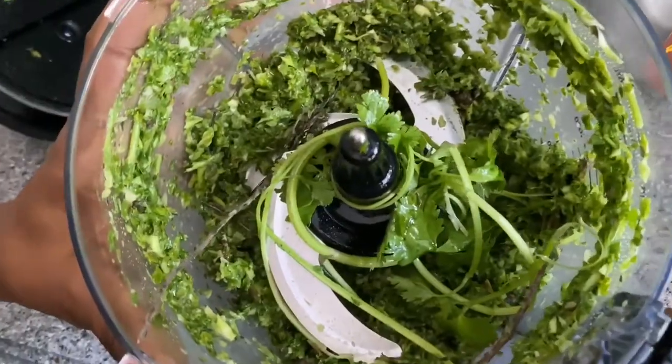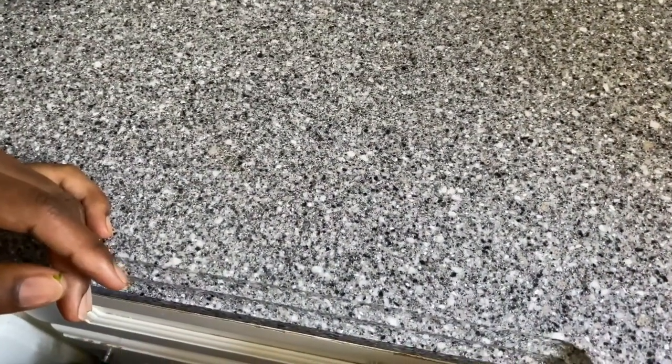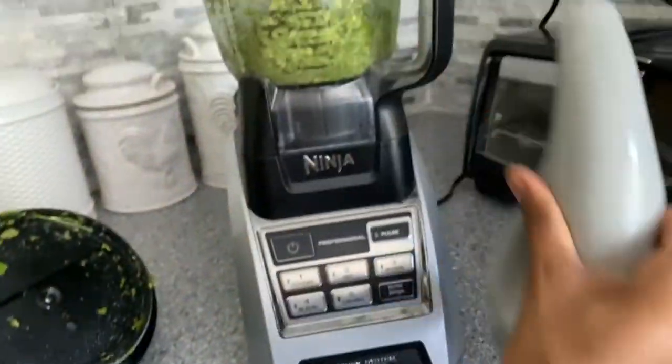I'm going to show you guys how it's looking. I'm going to put it back in the blender, drizzle a little bit more olive oil in it, and blend the rest.